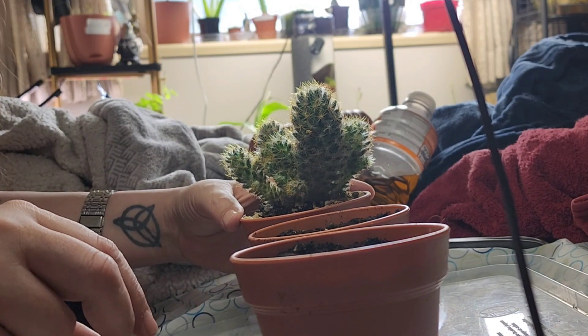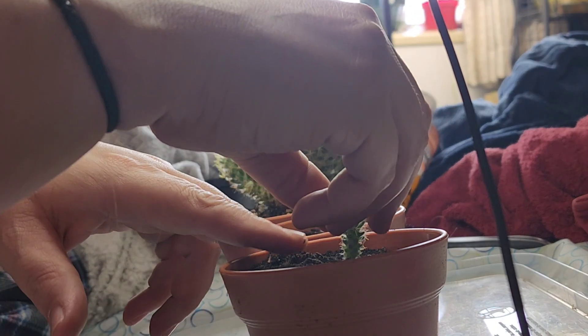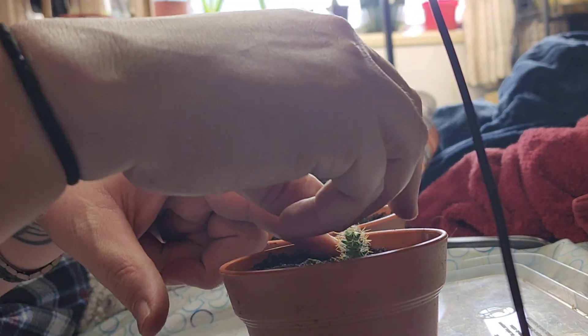Once you've got your pups, just put them in the soil. Do not water for about a week.